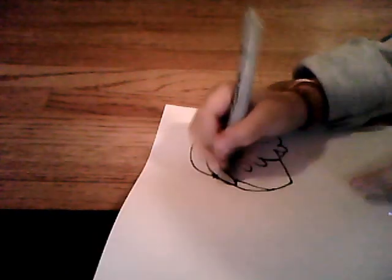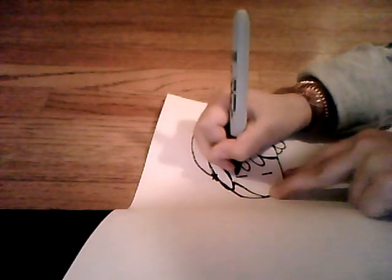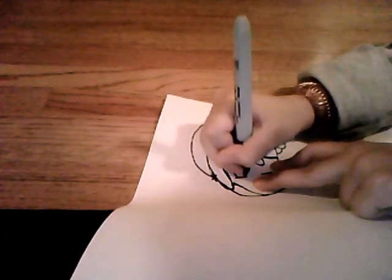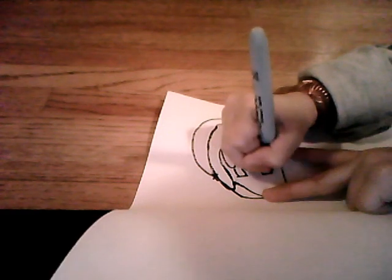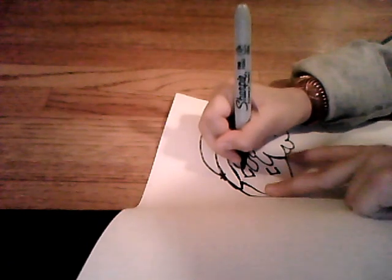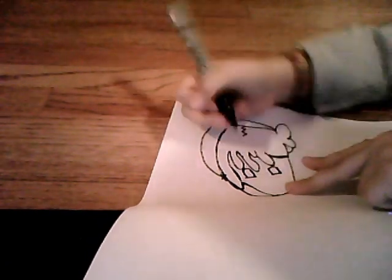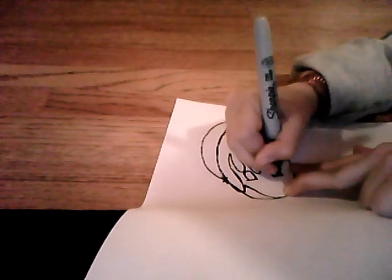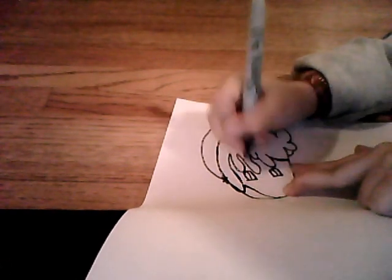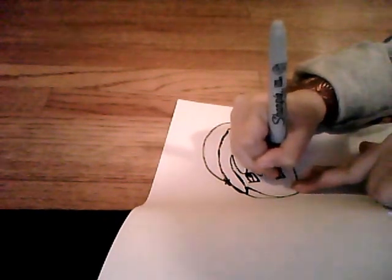Then you make the eyes. You draw two lines forwards, upper on the mind, and a little curve at the top. Make little eyes right there, with a circle for highlights, and then you color that in.